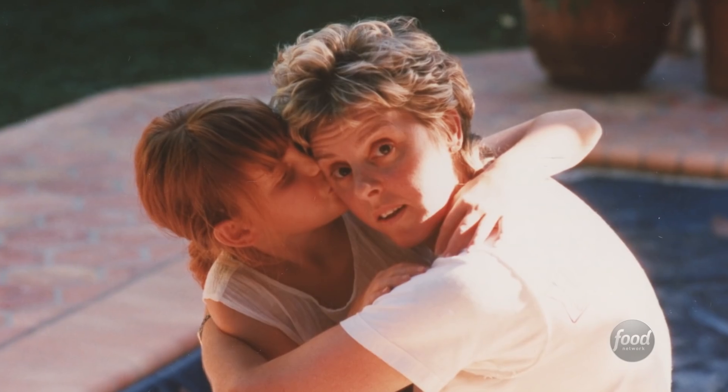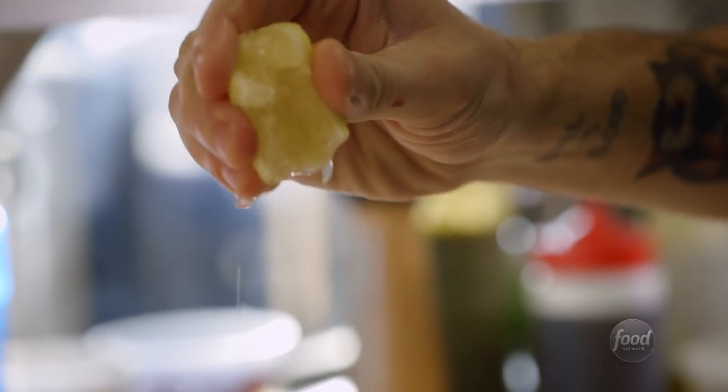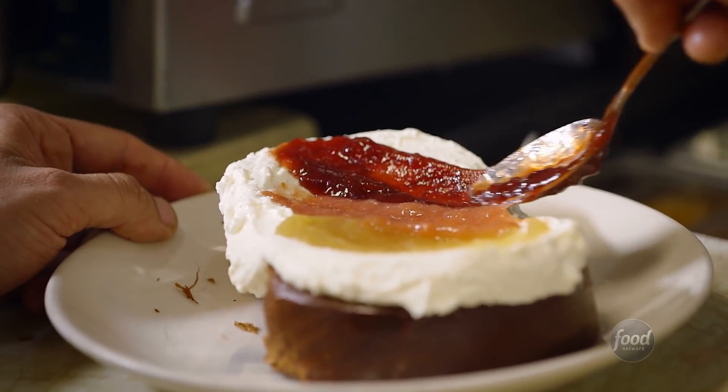My mom's Australian, so when I have this, it sort of feels like the California version of scones with clotted cream and jam. It's really simple. It's really ingredient forward. And I love that it's just really about the flavors of the jam, the cheese, and the toast coming together. It's absolutely beautiful. You want to Instagram it immediately.